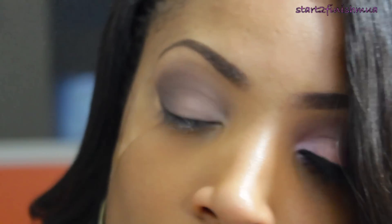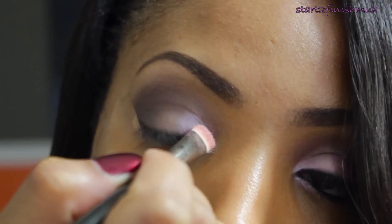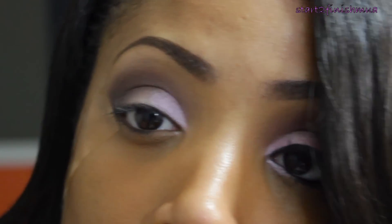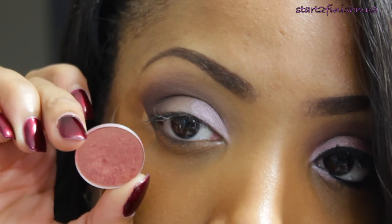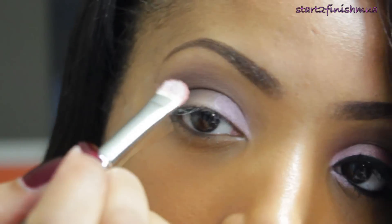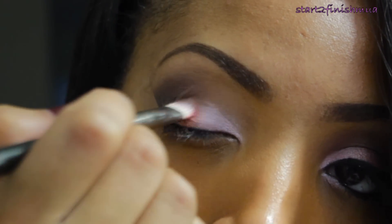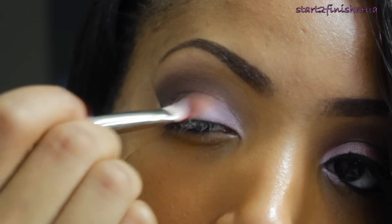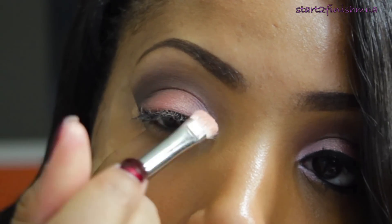I'm going to spray Swish with my Fix Plus and apply it to the inner one-third of my eye. I'm going to leave a little room in between because I want to focus Expensive Pink in the center and outer V of the eye, and you want to make sure that the colors are actually blended together.